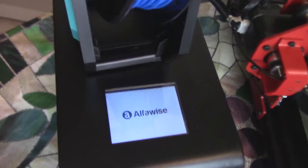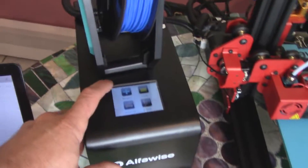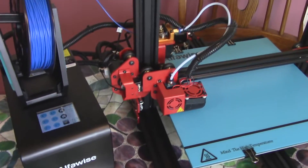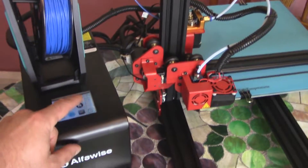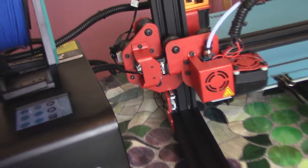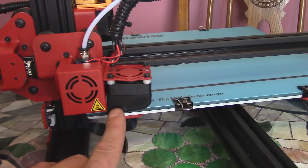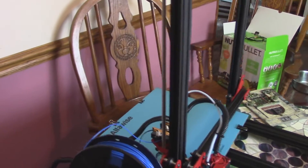One thing that's awesome about this is it is all touch screen. Hit the power button — AlphaWise logo comes up — and you can home it and everything via touch screen. Let's home the X and the Y, and then home the Z. Really cool. The fan duct and one other part are 3D printed, but there are no other real 3D printed parts that I'm noticing.